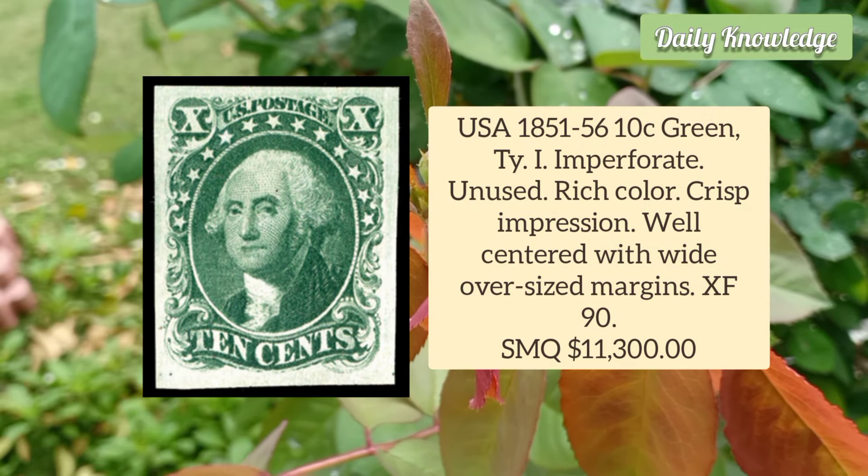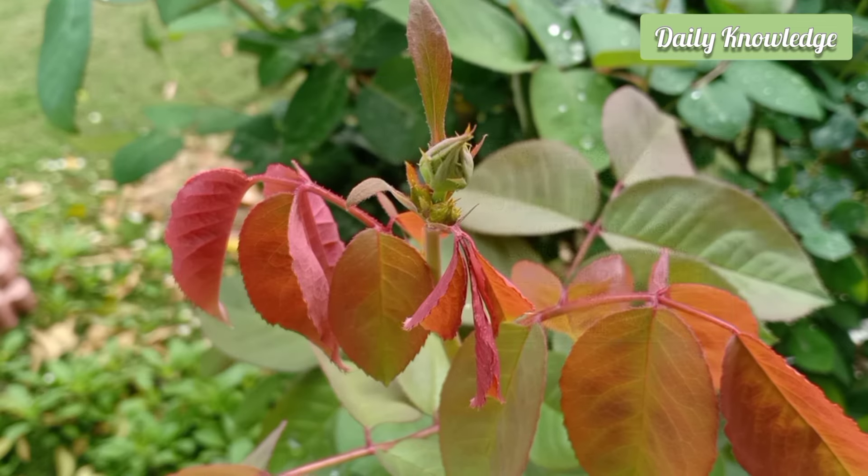USA 1851 10c Green Type 1, Imperforate, unused example with rich color, crisp impression, well-centred with wide, over-sized margins.